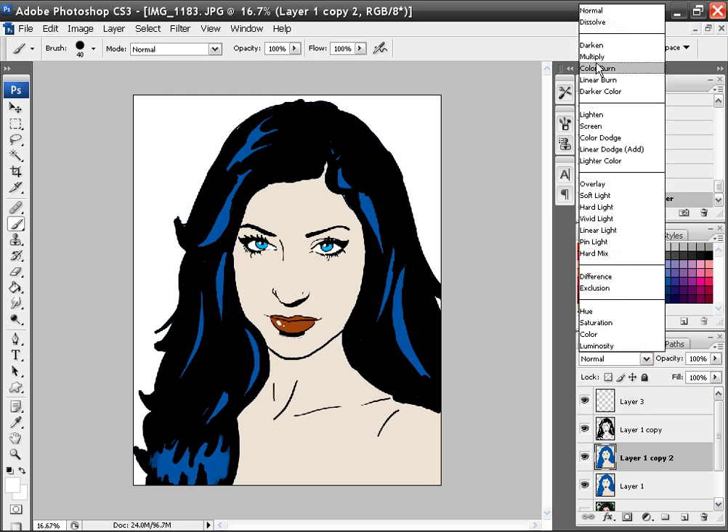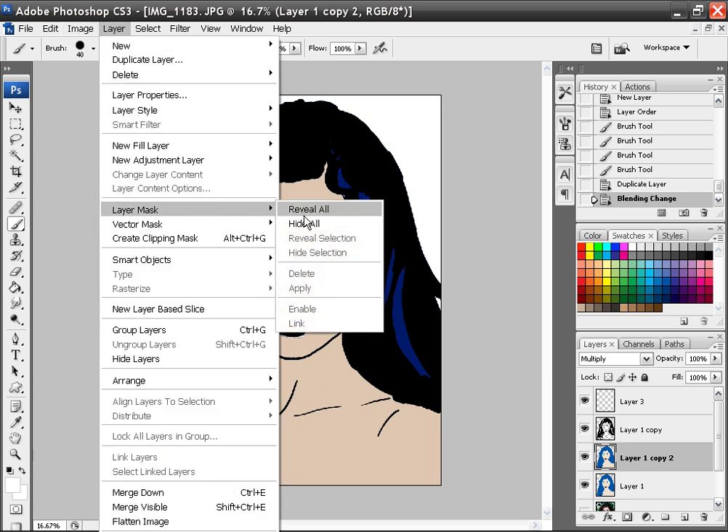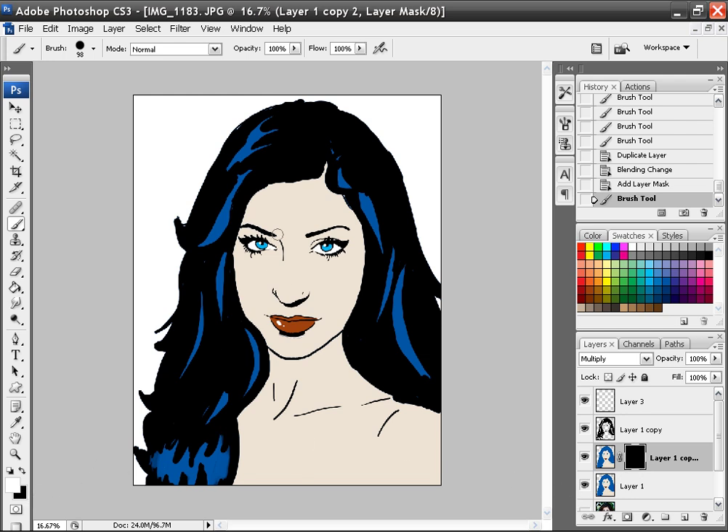I'm going to set it to multiply. Then I'll go to Layer > Layer Mask > Hide All. What this allows me to do — when I make this brush big — is paint with the opposite color of the mask, which is white, since the mask is black. That way I can add in shadows where I'd want them. I'll just do a really quick version here. So you can add the shadow — just imagine where you think the shadow would be. It doesn't have to match the photo; it can be completely different.